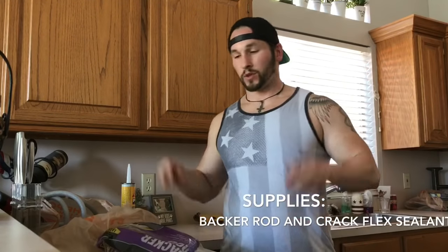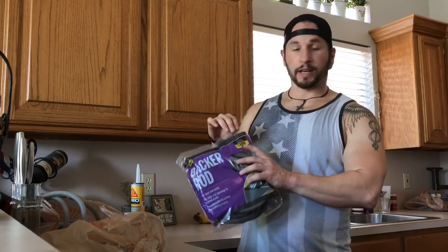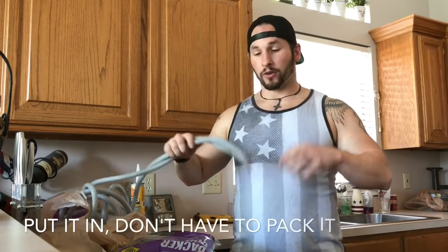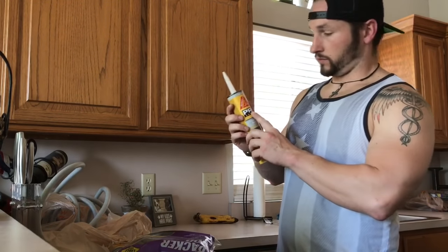Now let's head inside and see the simple — like fifteen to twenty dollars worth of stuff — we need to do this. You need a couple of tools, ingredients if you will. All we're going to do is pack it in with backer rod and then seal it with some self-leveling caulk, preferably. From Home Depot, get backer rod sized close to your gap — the gap out there is pretty close to an inch — so I'm probably going to double mine up.